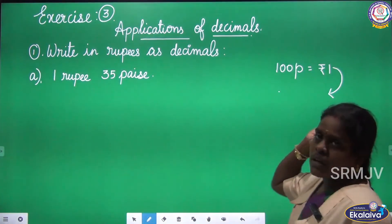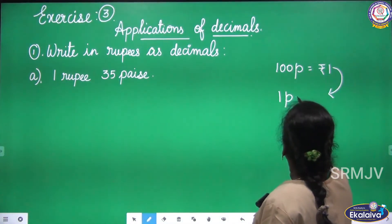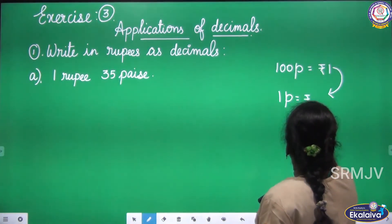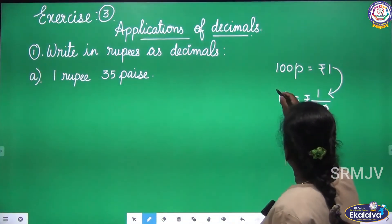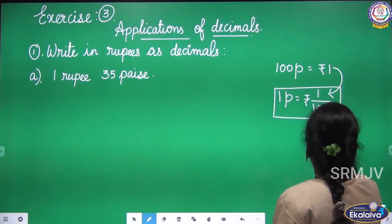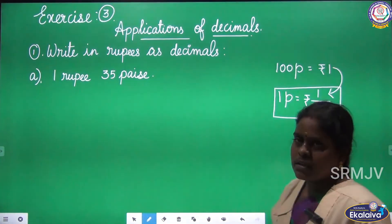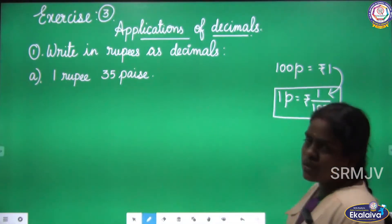100 pies equal 1 rupee. So, 1 pies equals rupees 1 by 100. This is what we are going to use in the first question. The formula is: 1 pies equal rupees 1 by 100.